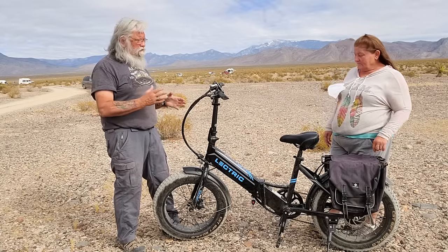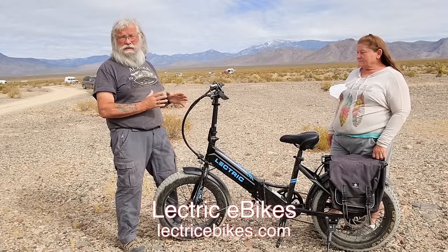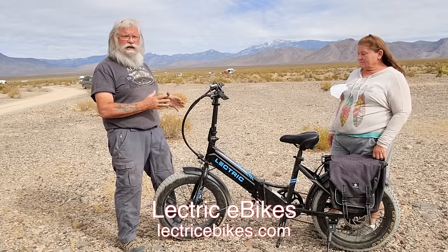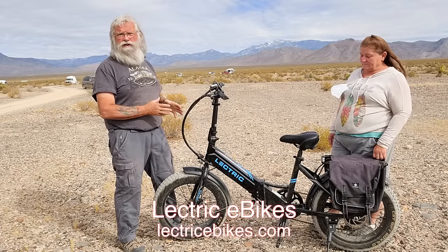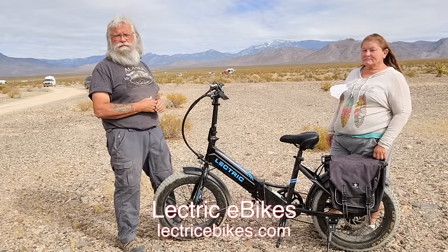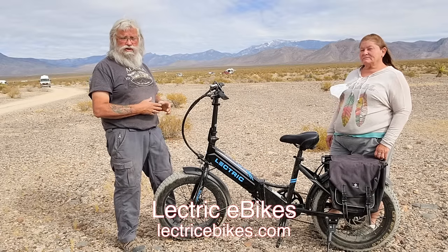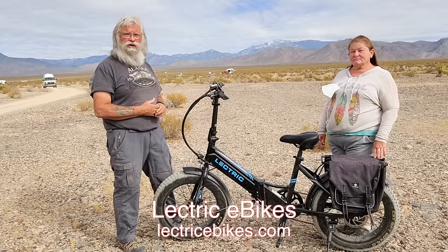So far, pretty much just positives about the bike. It's really a good bike, but here's the thing that makes it spectacular — it's only $900. And I don't believe you can get a bike of this quality with these features for $900 anywhere else. It's just a great bike at a super great price. That's why we promote them, and we're so glad that they're supporting us because this is something we can get all in and get behind.